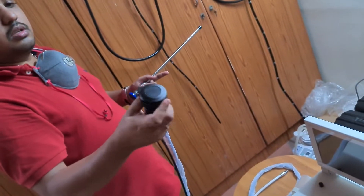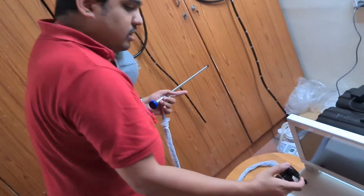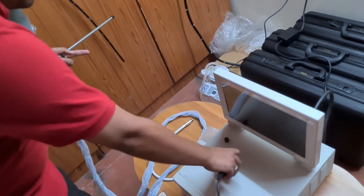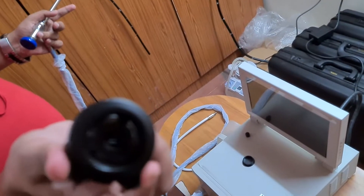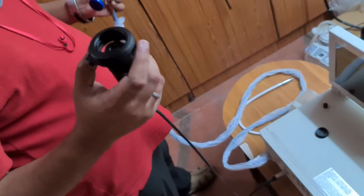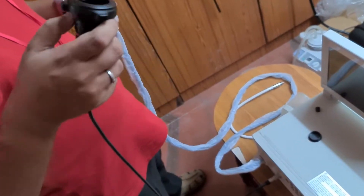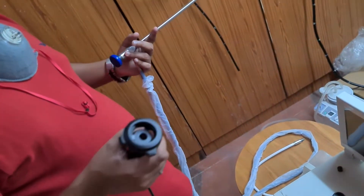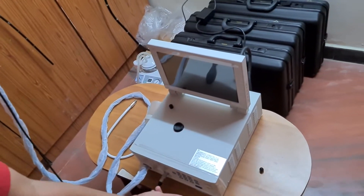Next, remove the camera head protective case — you need to press both hinges together so that the camera head is now open. First, before connecting to the scope, let me switch on and show you the clarity, and then we will connect it to our scope and check the image quality. I am going to switch on the processor.